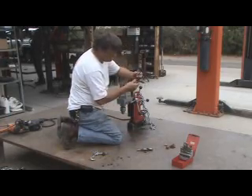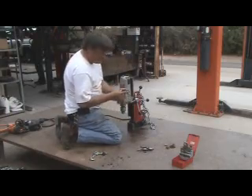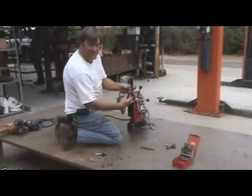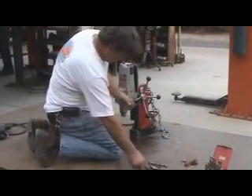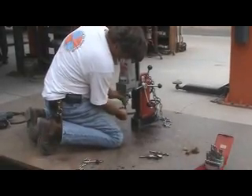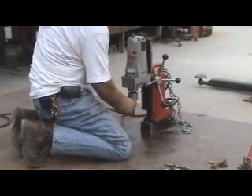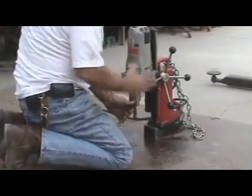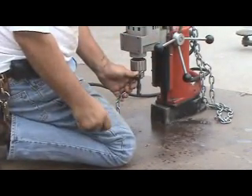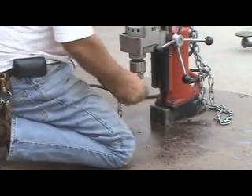So I've already cut two holes. Now I'll go to my next size bit. You can tell this one's been broken off a few times and been resharpened — they were the same length at one point. The great thing with this magnetic base is it stays perfectly aligned over the hole. So I can change my bits, clean up my mess as I'm going, so I'm not kneeling in metal shavings. But I know I'll come right back to the same hole again.